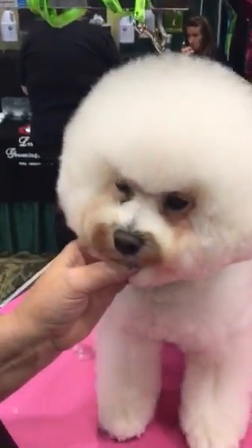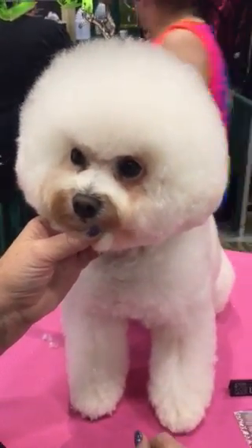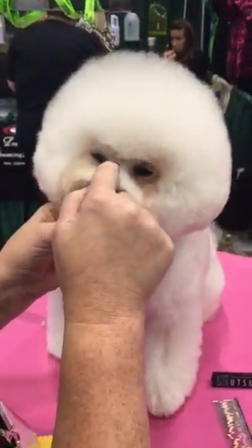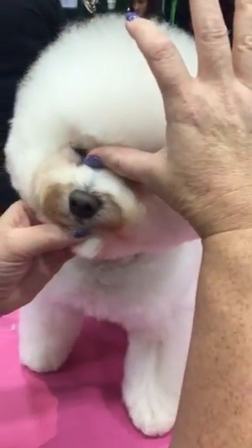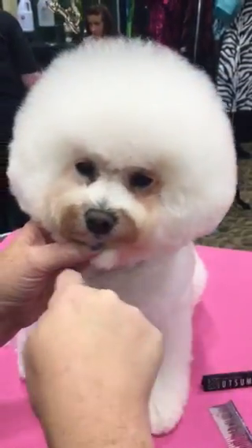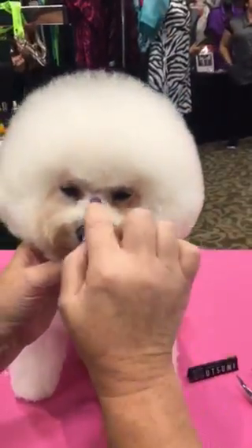Today I want to tell you the tricks on how to make a perfect vision head. The focal point of the vision head is the stop between the eyes. When you look at the stop, you need to find the half and half — that is the center of the circle, and that is the round head.